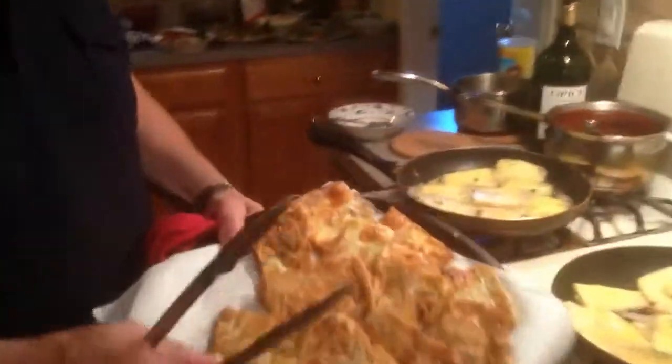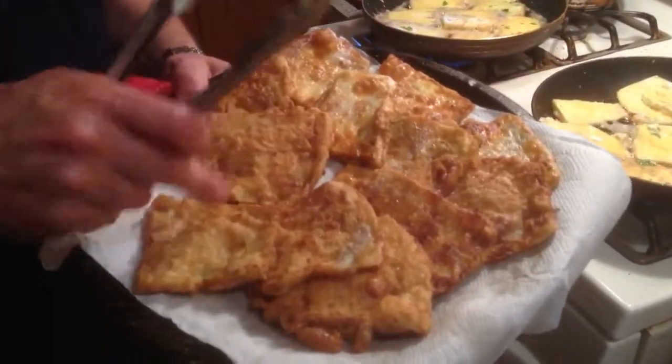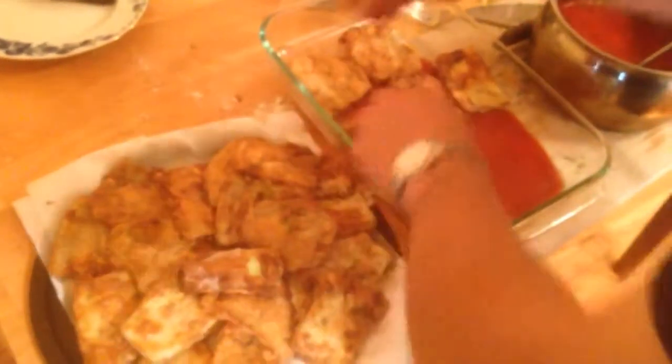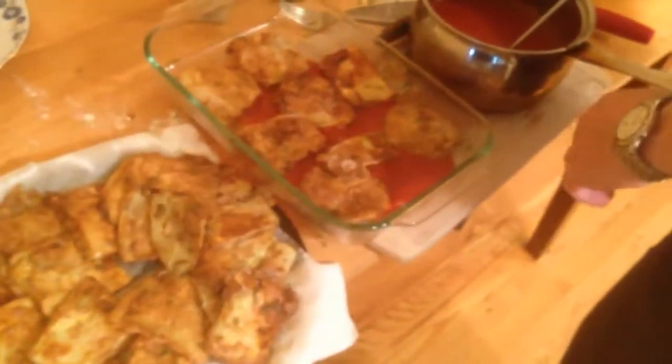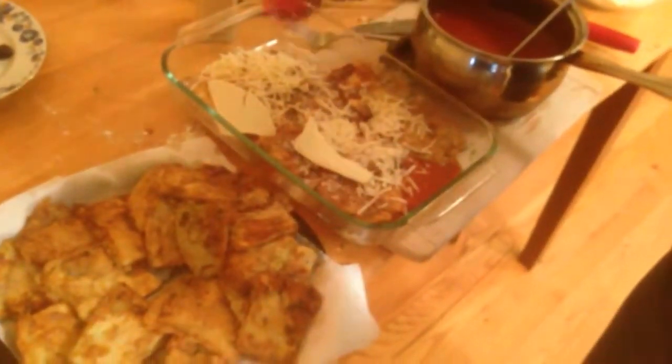This is our first batch of eggplant that came out. See, it's nice and crispy, really soft — that's what we're looking for. So this is our eggplant, our marinara sauce, and blended cheeses. This is how we're gonna do it — we're gonna layer it kind of like a lasagna. It's hot! Okay, we're gonna add some cheese. These are one layer.